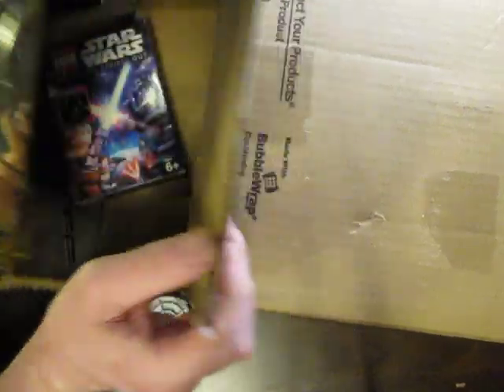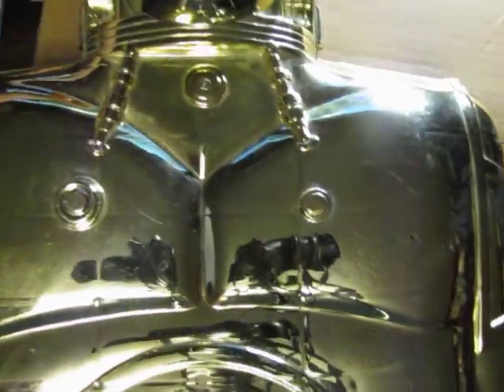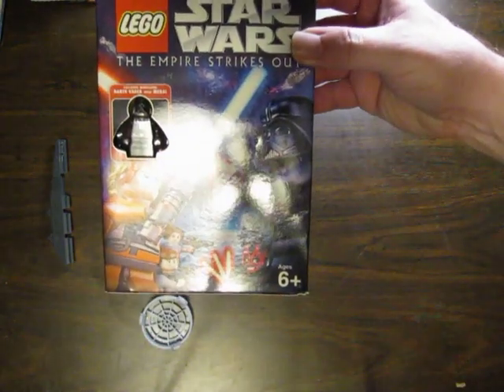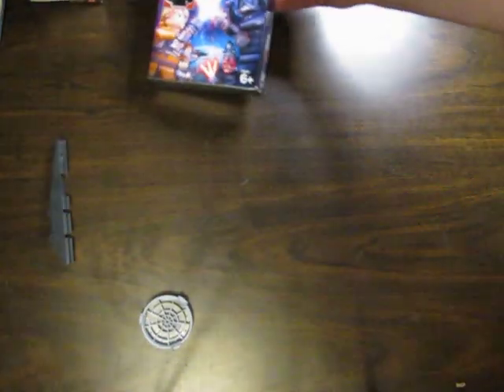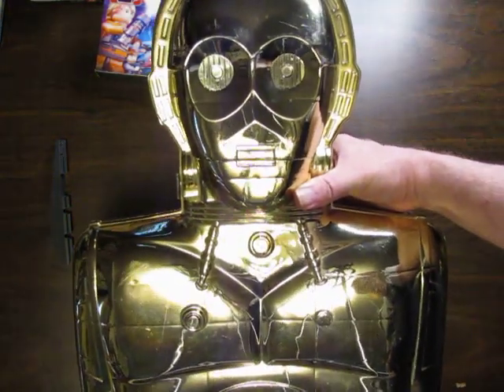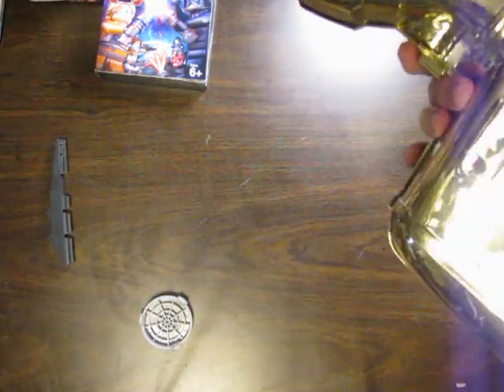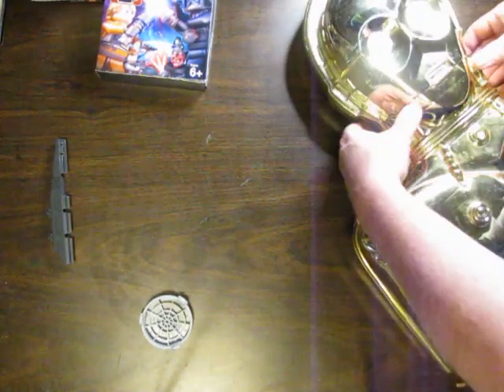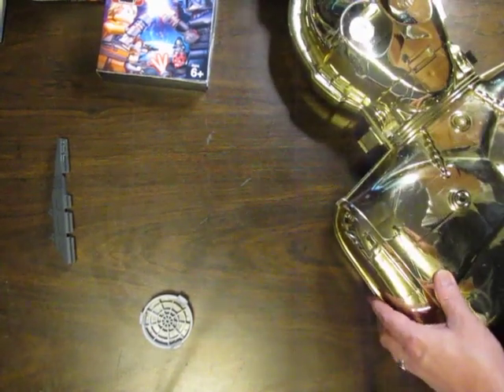We also got an old — let's remove the box here — got this Empire Strikes Back Lego thing, and then this old C-3PO case. Let's see if it has a year on it — 1983, from the original set, from when you used to put figures in the case.